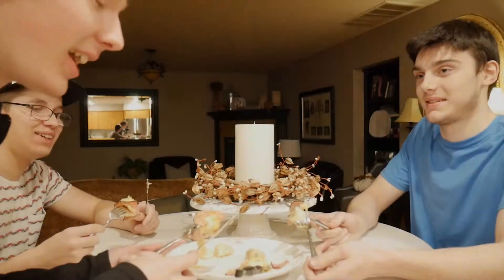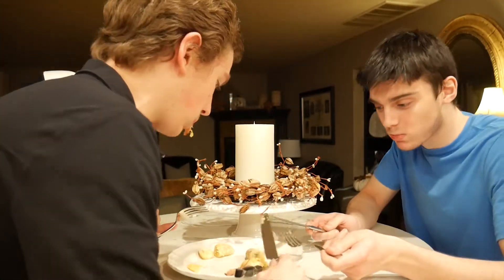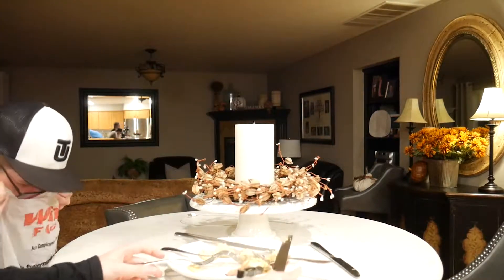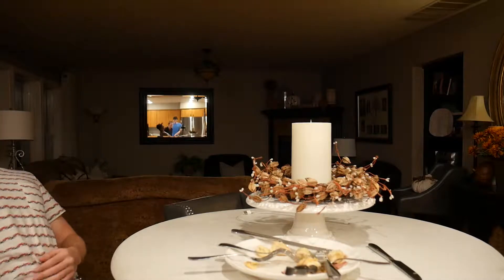Sick. Yeah. Okay, let's all eat it at once. One. Two. I'll try it. Oh my god.